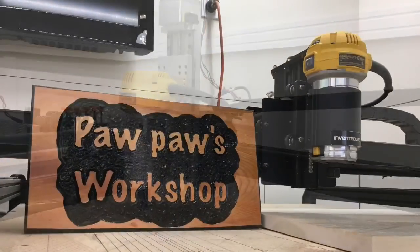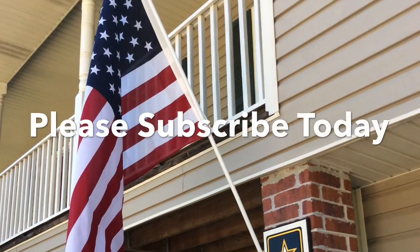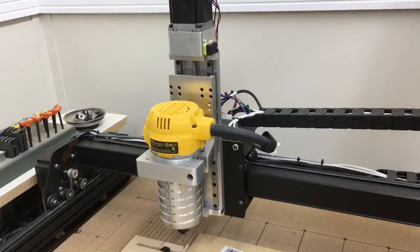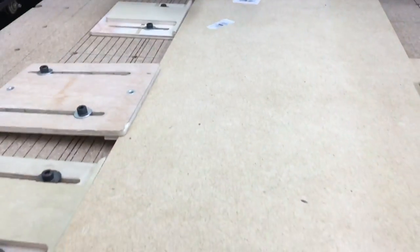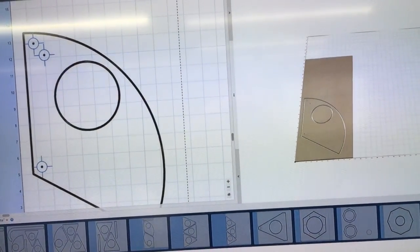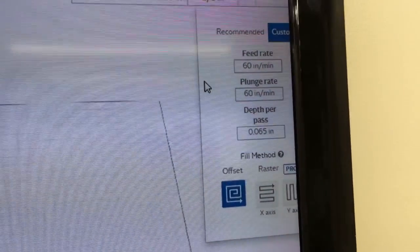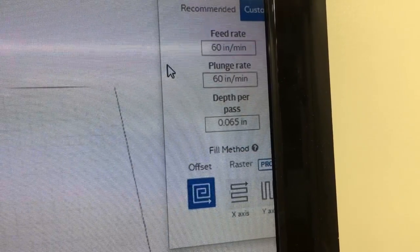Today I'm testing out my new z-axis from CNC for Newbies. I'm using an eighth-inch bit to do this carving on MDF which is a quarter inch thick, and I'm cutting all the way through. I'm carving one of the pieces for my blast gates. I typically use a speed rate of around 60 inches a minute, and I'm going to start at 60 and try to double it up to 120 inches per minute.